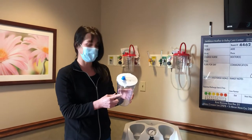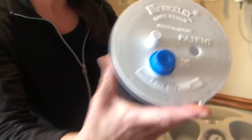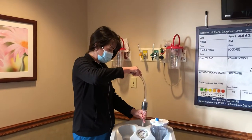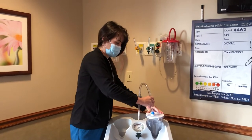So again you need your suction canister. For the small setup you need the 3 and 1/8 inch lid. You need your tubing with the filter connected to the machine and to the suction lid.